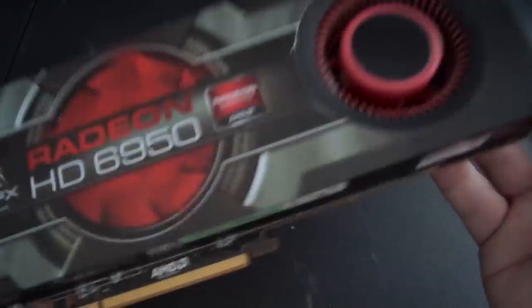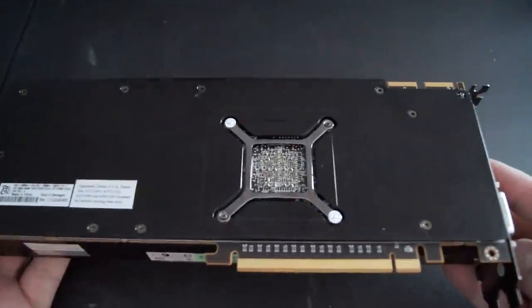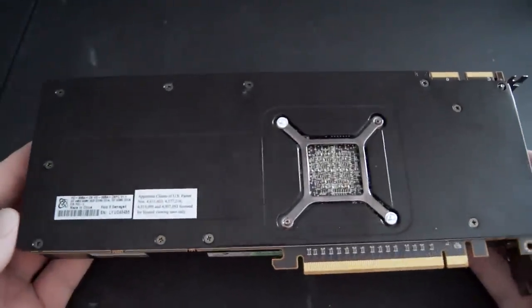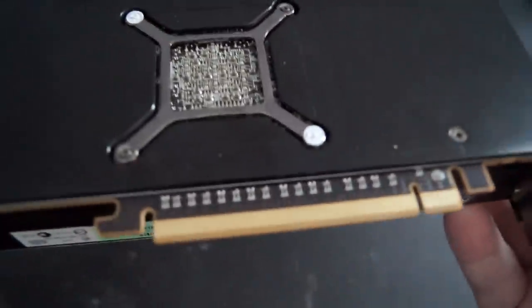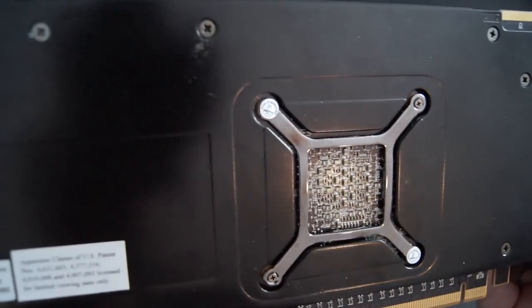The sample we're looking at today was purchased from a member over on the Hard Forum. This card was kept in really great shape and, believe it or not, it still had the do-not-remove stickers on the rear bracket screws, which also means the thermal paste has never been changed.